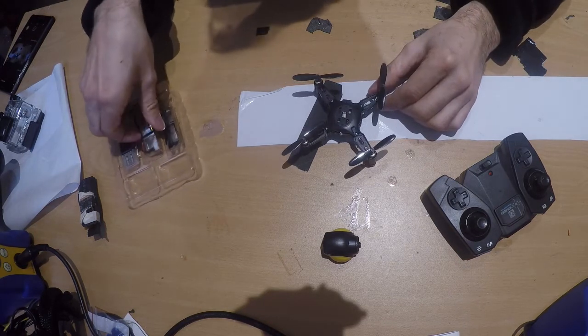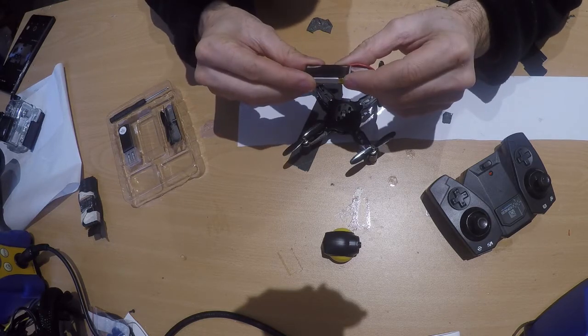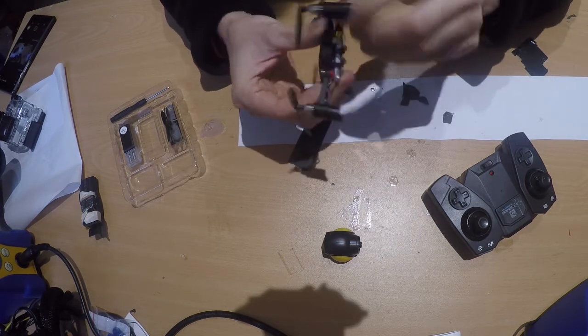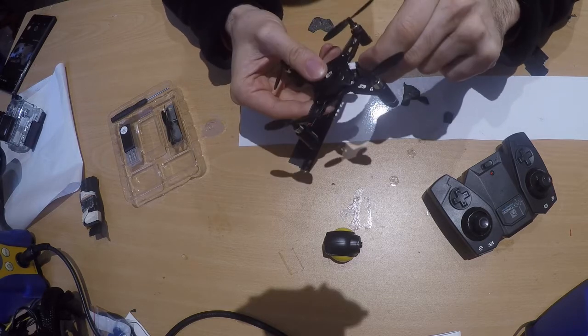The battery is 3.7 volts, 350 milliamp-hours. It should last about five minutes max. You just plug the connector in.